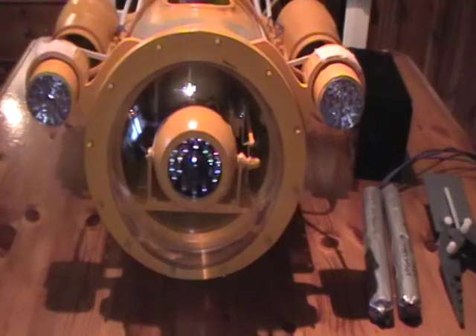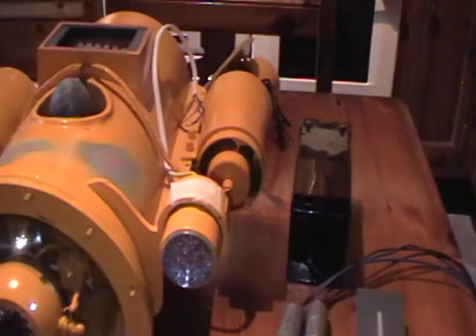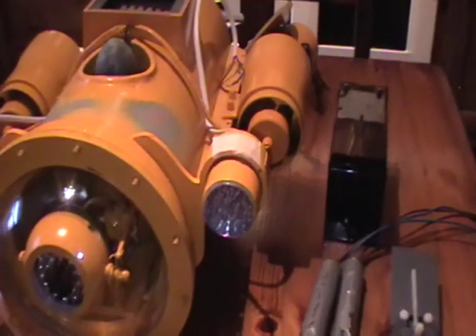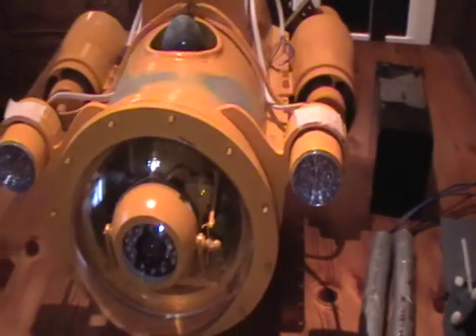I have tried the motors and everything — they all work very well. I haven't tried it in water yet, so I just hope that the seals on the door and the dome work okay.